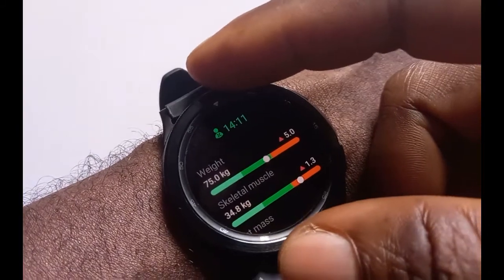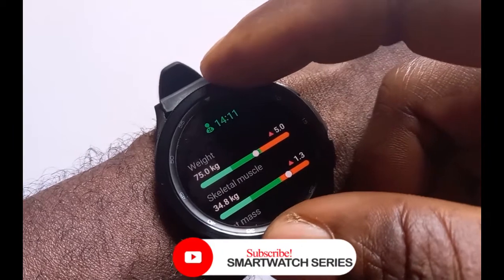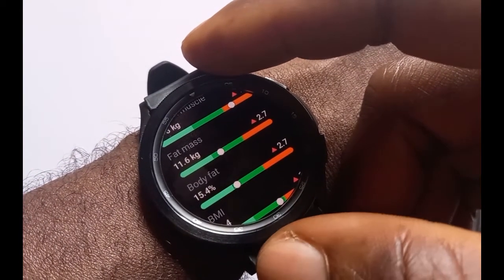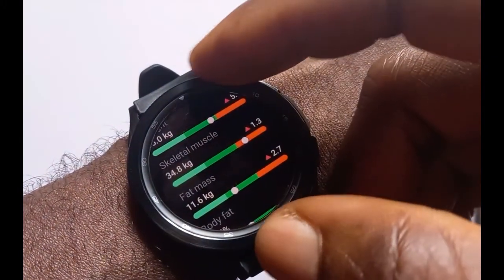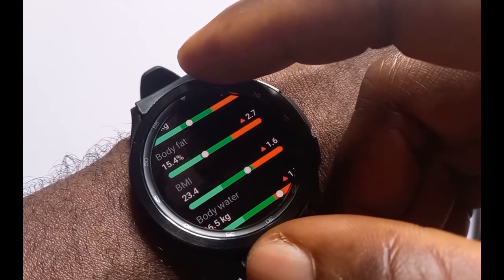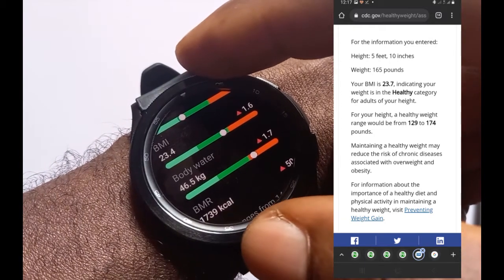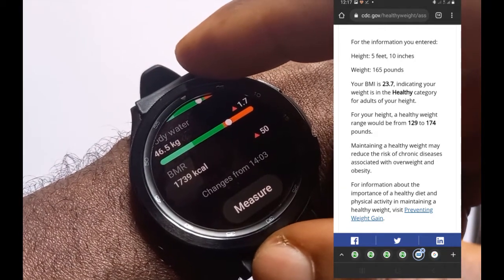This is what the Galaxy Watch 4 Classic is able to track. My weight is 75 kg as entered, skeletal muscle at 34.8 kg, fat mass at 11.6 kg. On the right icon you have body fat at 15.4%, BMI at 23.4, body water at 46.5 kg, and BMR at 1,739 kilocalories.